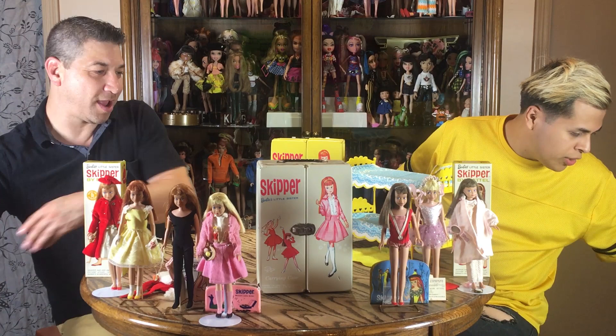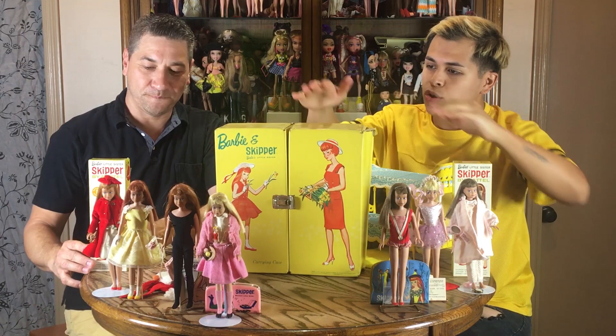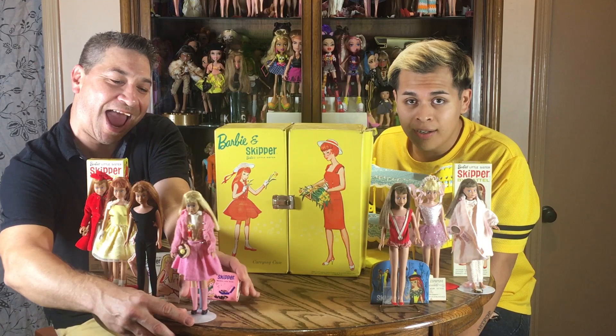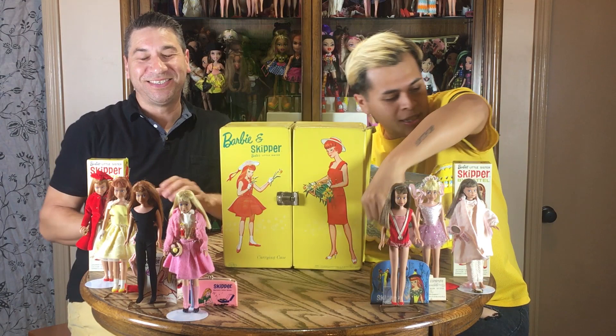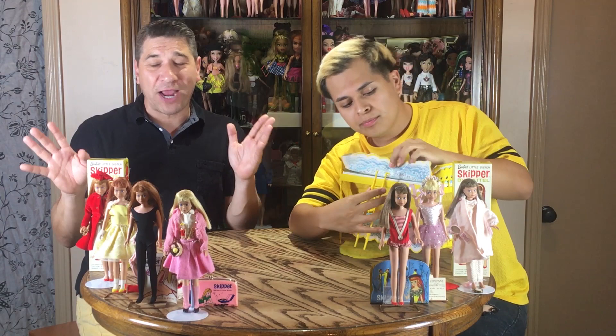There's one more box here — this is actually a Barbie and Skipper box from 1964. Mattel had boxes where they show multiple characters. This one is huge. It folds open the same way but it's bigger, of course, because it accommodates both Barbie and her little sister. So they get a lot of room for their clothes, because we all know they have a lot of clothing. And they decided to also bring out a board game — there were games so you could play with Skipper, roll the dice, do that fun stuff.